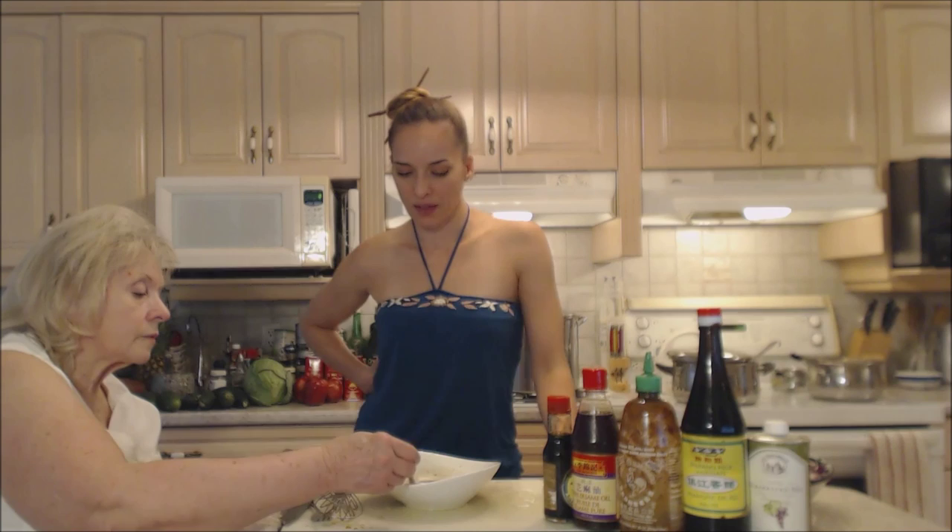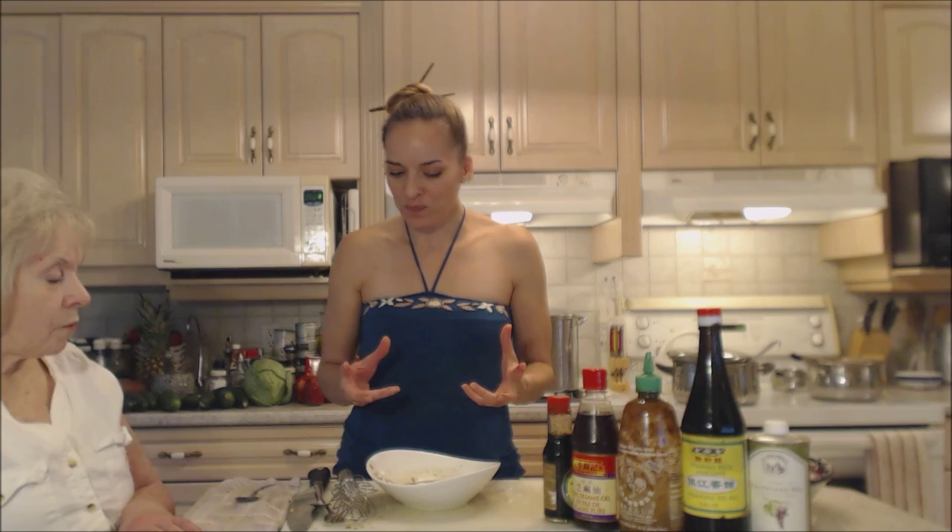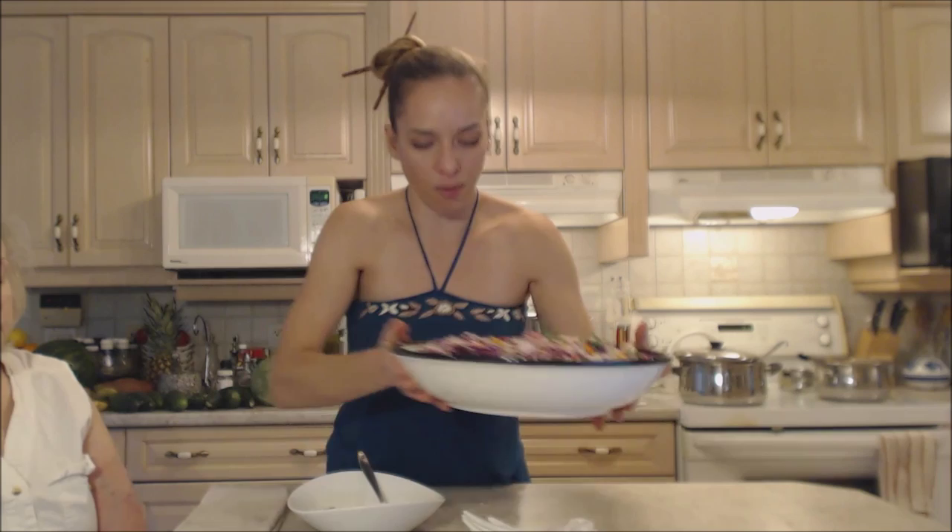Now let's taste test this. Much better. That's nice and spicy — the ginger is really nice. It's tangy and a little bit sweet; it's everything you want it to be. Just right. So this is a gorgeous salad and I'm about to toss it with our ginger sesame dressing.